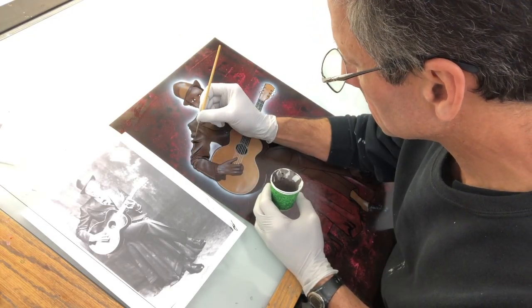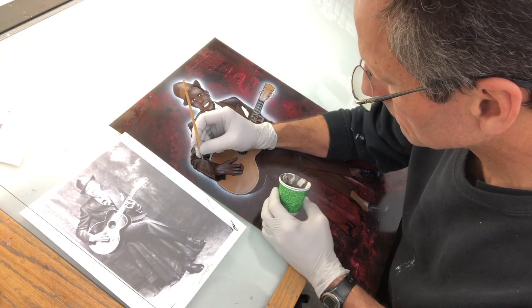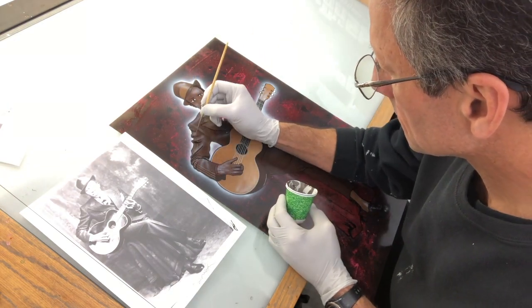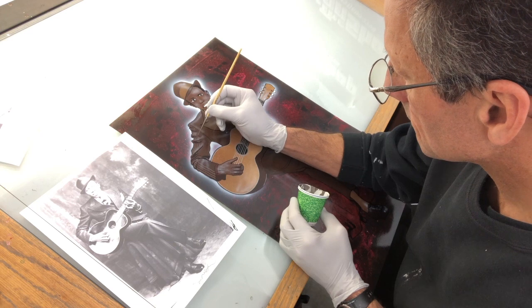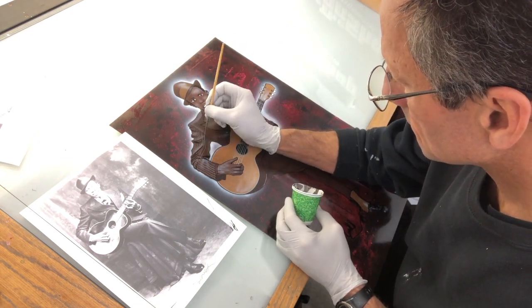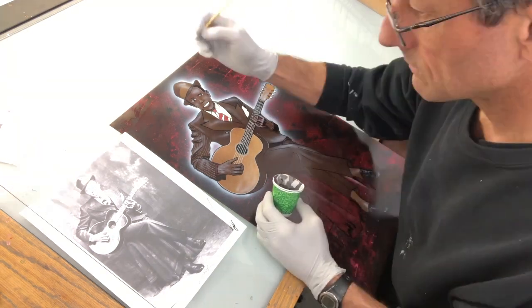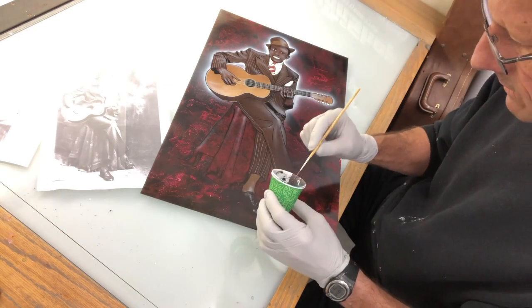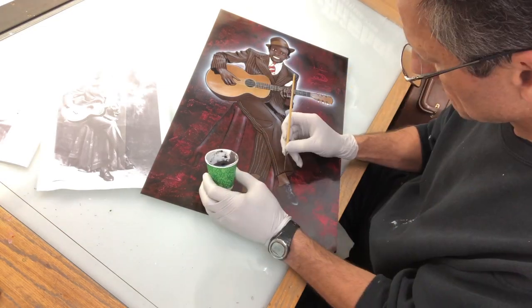I decided to pinstripe his suit using the Steve Kafka 5-0 script liner. This was a lot of fun — just flowing right through all the folds of the clothing, it really worked out well. If you do any kind of brush detail work like this at all, a set of these brushes are going to serve you well.